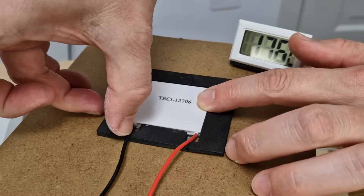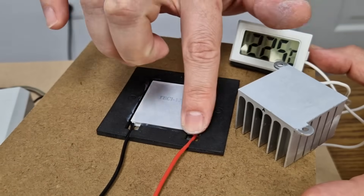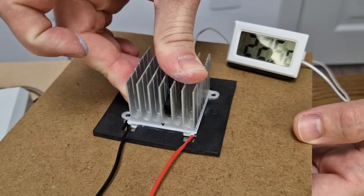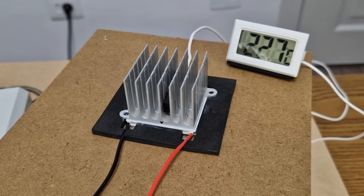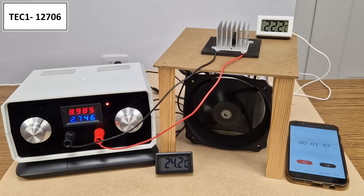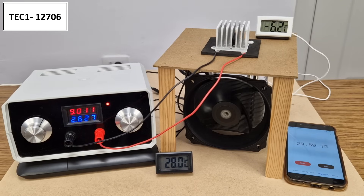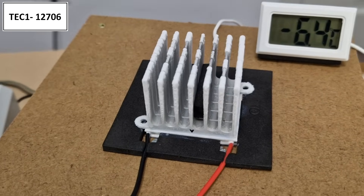In my previous test video, some of you commented that the 06 module had bad results because the cooling was insufficient. We don't have that problem anymore. I will repeat the test with 9 volts for each module. After 1 minute, the cold radiator is at 2.3 degrees Celsius, similar to the 03 module. After 10 minutes, minus 6.3 degrees. And the lowest temperature after 30 minutes is minus 6.1 degrees, so it's already behind the 03 module. There is also less ice on the radiator.